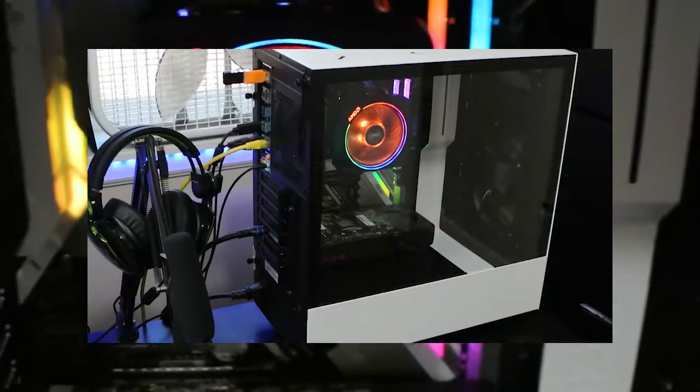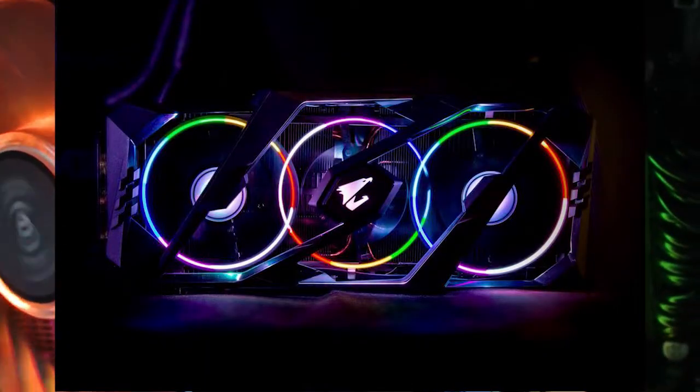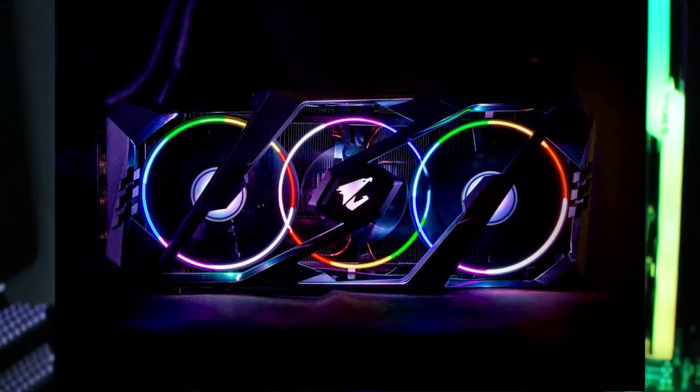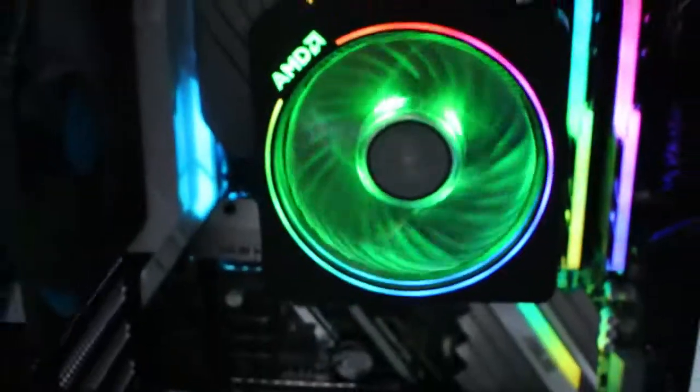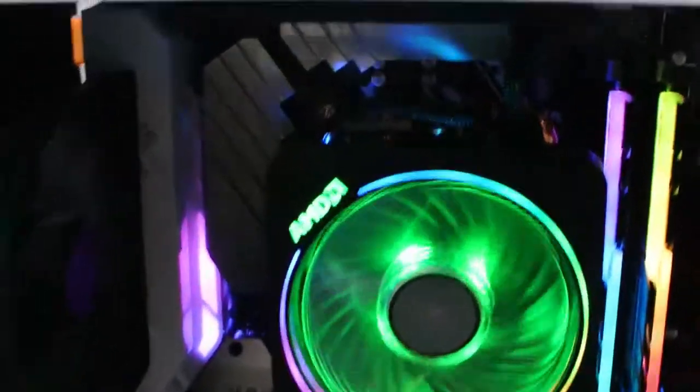I'm not one of those guys that have thousands of dollars laying around ready to buy the brand new 2080 Ti. Anyway, let's start with the main piece of the whole build — the motherboard. Not the CPU — it's the motherboard.